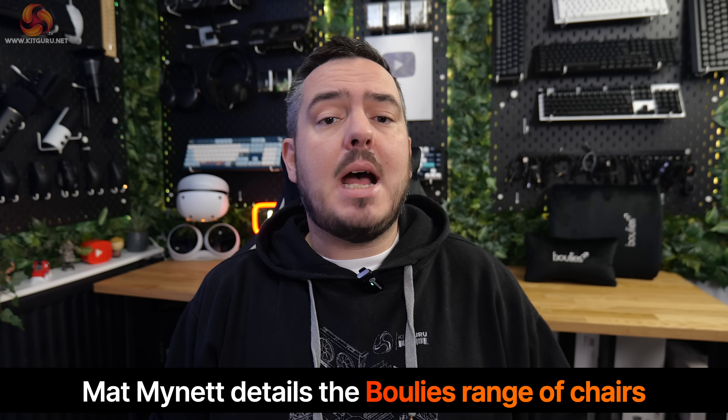I've got some chairs to show you today. I have reviewed all of the gaming chairs produced by Boolies on the channel in the past, but that was all individually. I've now got a chair from each of their Master, Elite, and Ninja Pro series, all here to show you, all in the room at the same time. Here's a showcase of everything that Boolies offer for the gamers out there in 2024.